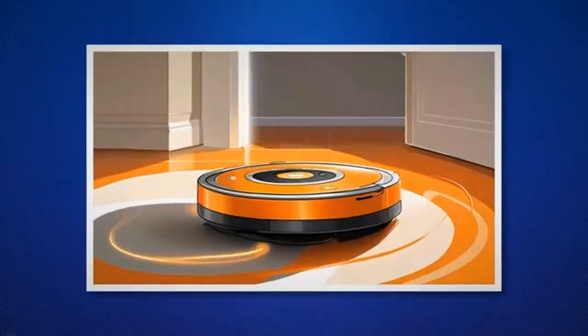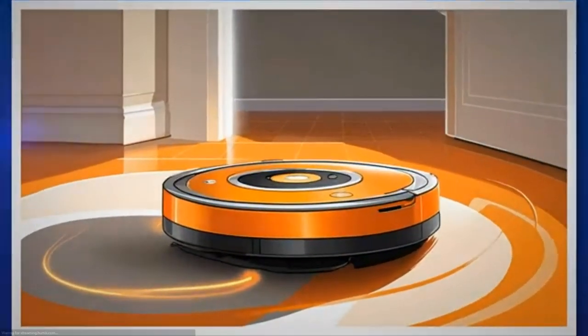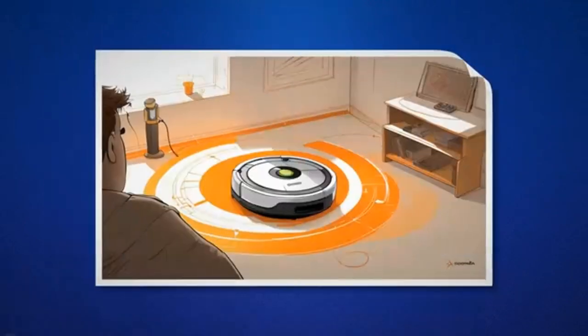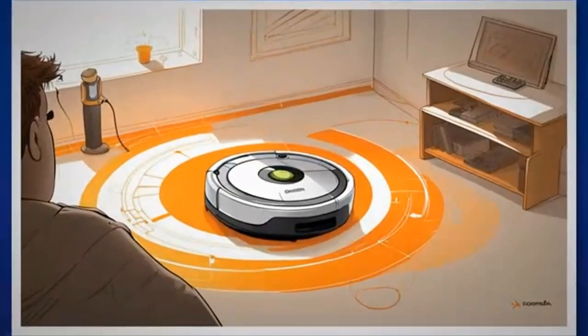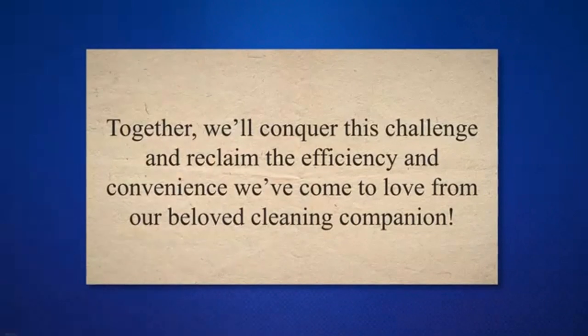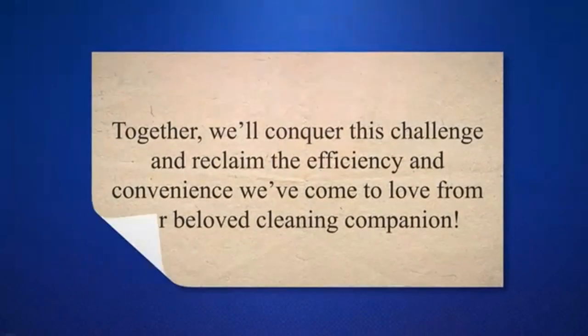Trust me, I've been there, and I know how satisfying it is to see that trusty Roomba back in action. Let's roll up our sleeves and dive into the nitty-gritty of fixing the blinking or pulsing orange light on our iRobot Roombas. Together, we'll conquer this challenge and reclaim the efficiency and convenience we've come to love from our beloved cleaning companion.